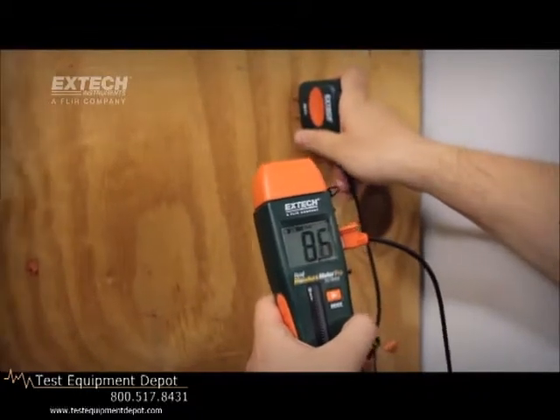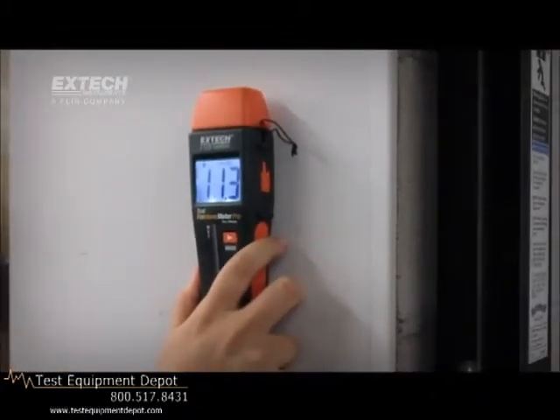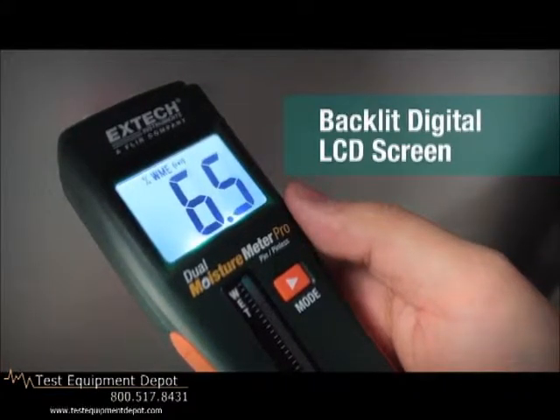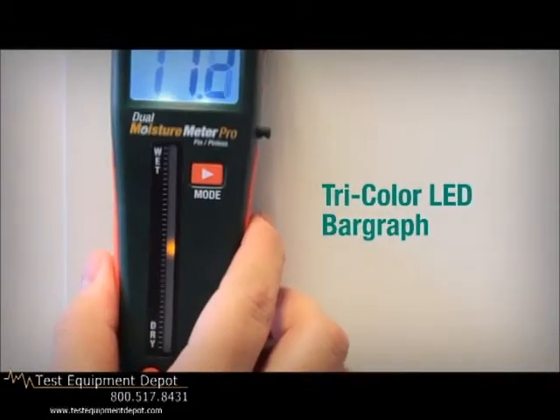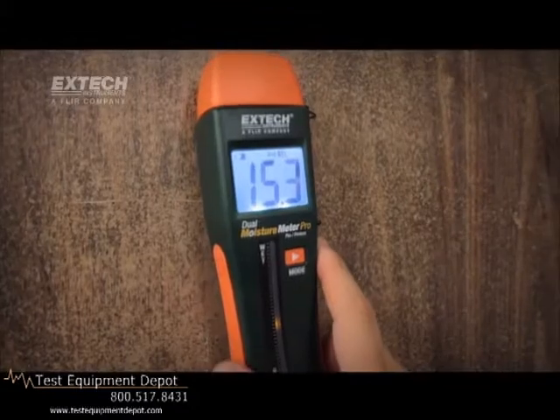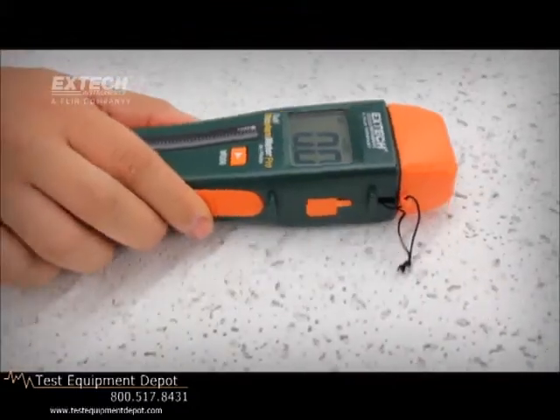In addition to their two-in-one versatility, the meters give users the information they need quickly by providing a large backlit numerical digital display and an LED bar graph that illuminates from green to yellow to red to indicate moisture content. No other meter on the market offers this combination of features.